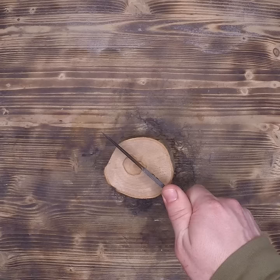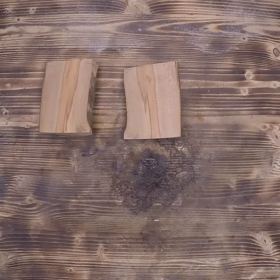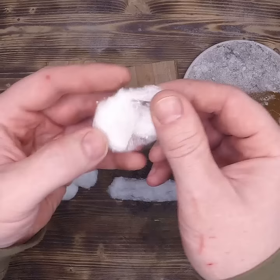First, you're going to need a sturdy piece of wood and a sharp knife. Take that wood right down the center — make sure you have two flat pieces to work with. The flatter, the better. Next, you're going to need some cotton balls and some rust and/or ash.